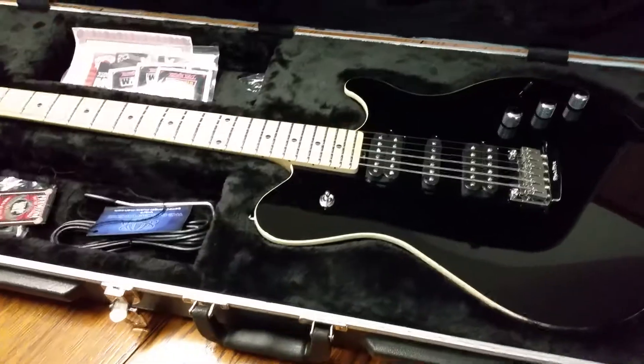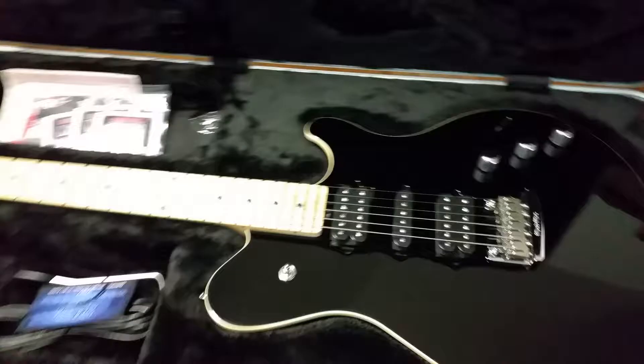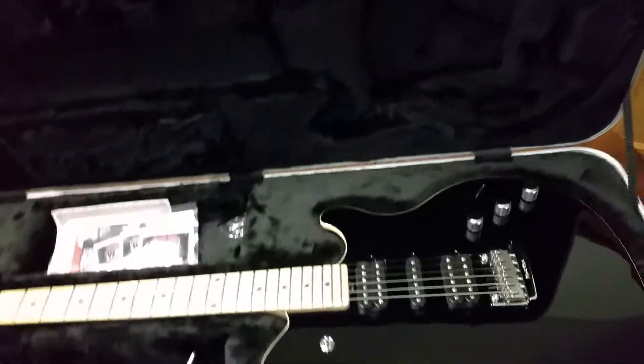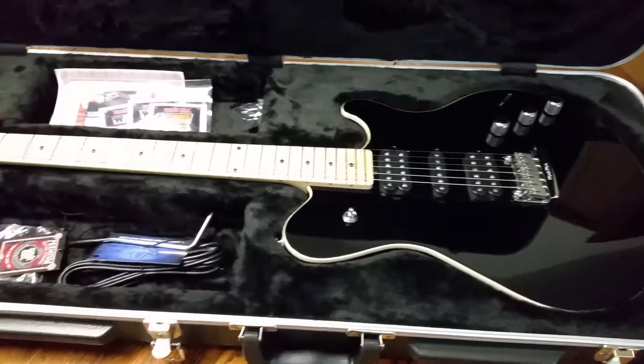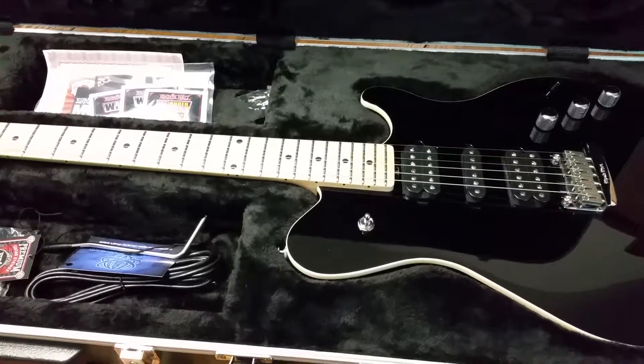We're not gonna do any sound samples on this particular video — I'll get it out, tune it up, play it a little while, figure my way around it. Maybe do a follow-up video a little bit later on. But yeah, that's my unboxing of the Music Man Reflex with the Game Changer. Dig it — stand by for another video, peace out.